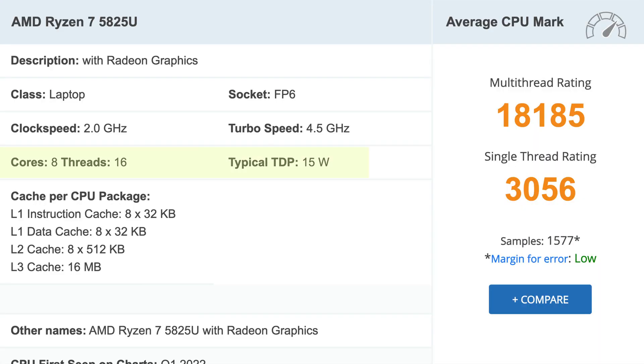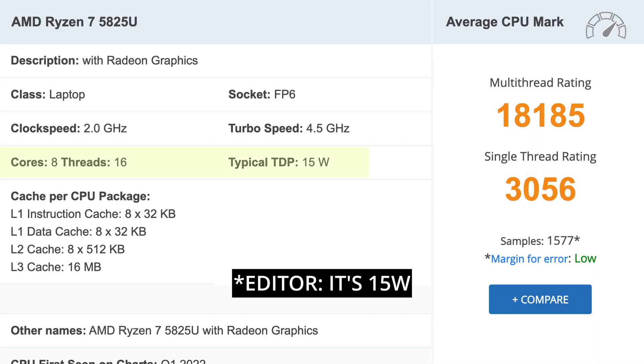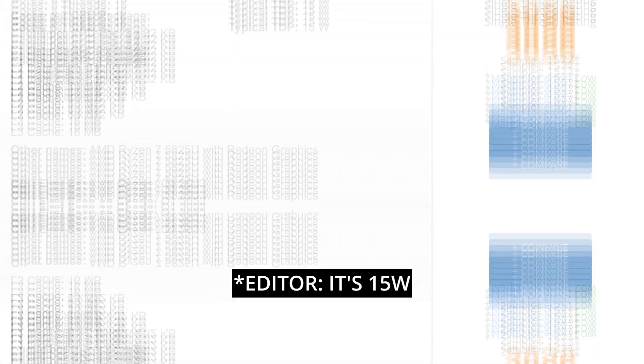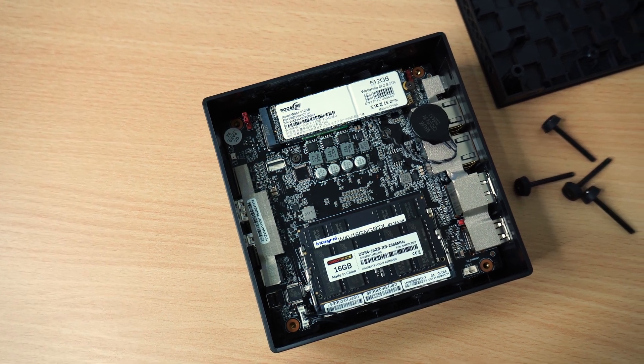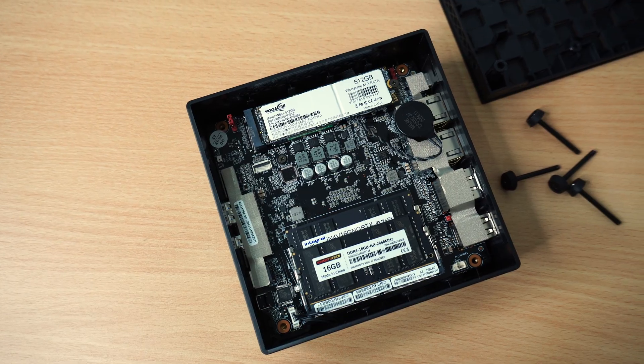I want to deliberately compare this little mini PC and another one I've just got off to the side, and give you a bit of a comparison as to why you might pick one over the other. So this one here is an Ace Magician AM06 Pro. It comes with an 8-core, 16-thread CPU and the TDP is 65 watts. As much as this device is really powerful with its 8 cores, 16 threads, and 32 gig of RAM, unfortunately it falls short when it comes to storage — you can only add one M.2 drive and one SSD.